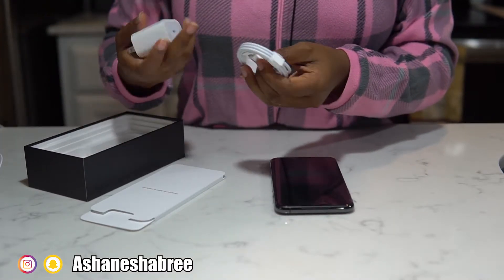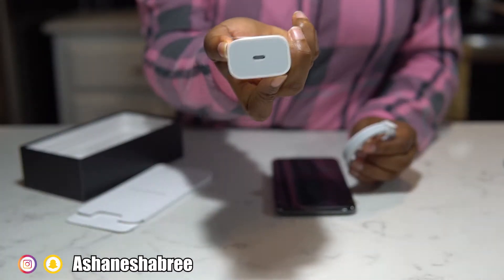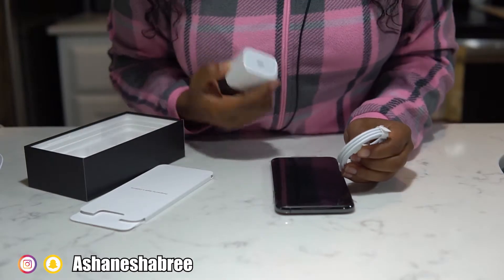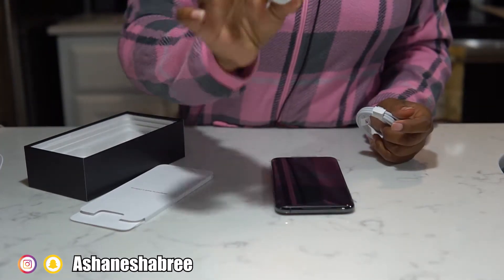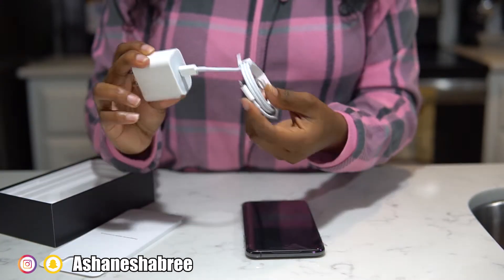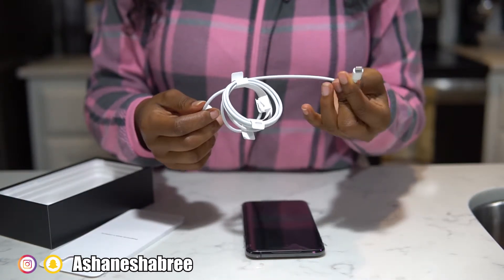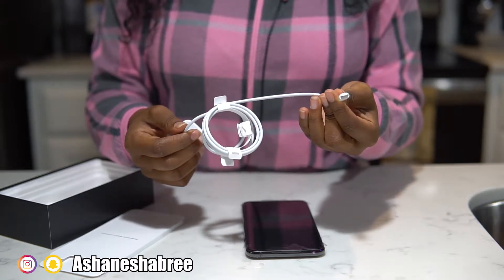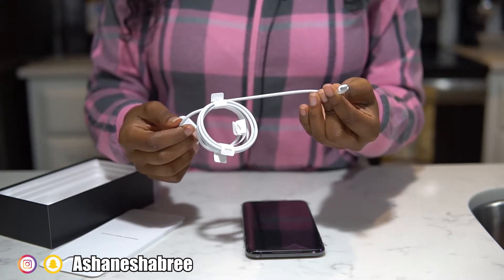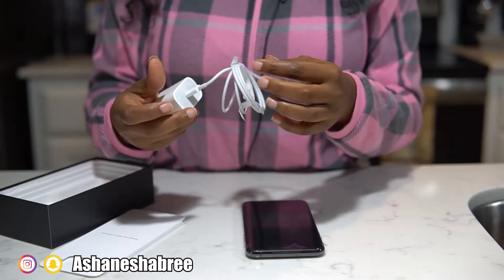This is the iPhone charger. This is the stuff that they do — I can't use anybody else's. Now we gotta start buying new cubes. Stop doing this to us, please. Look how big this is, y'all. You have to plug this into the box in order to charge your phone. So if I lose this, I gotta go buy another one. Does that mean this won't work with another iPhone charger? Nah, it should still charge. That's just the new USB-C or whatever it's called for the new iPhones. The Macs even have those.